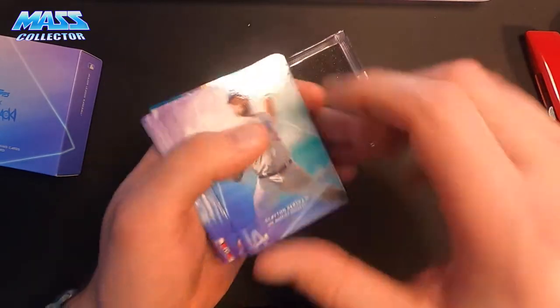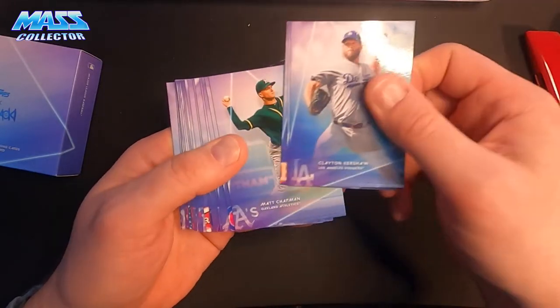I've got a numbered one. Same set basically.